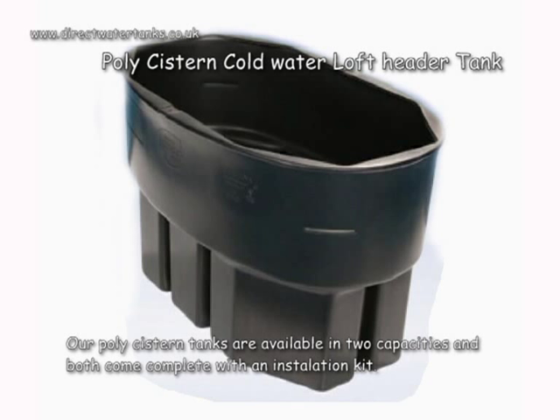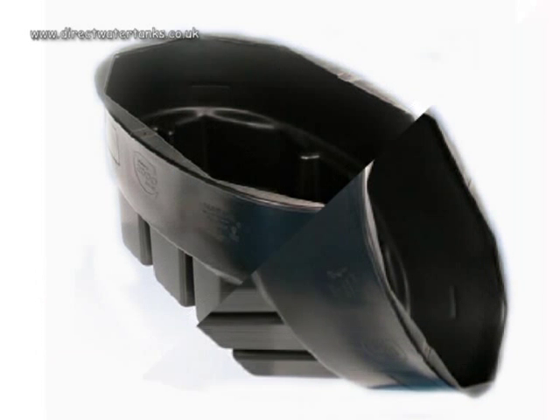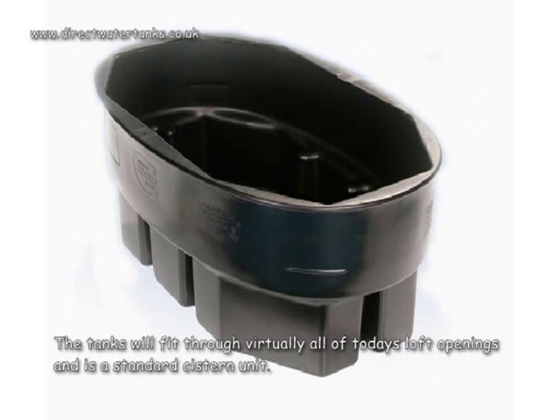Polycystern Coldwater Loft Header Tanks. Our polycystern tanks are available in two capacities and both come complete with an installation kit. The tanks will fit through virtually all of today's loft openings and is a standard cistern unit.